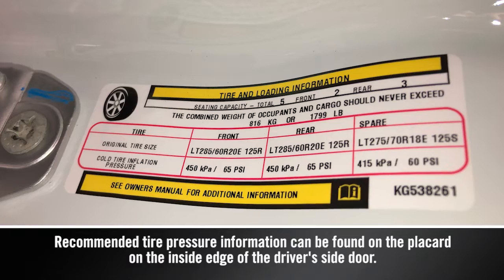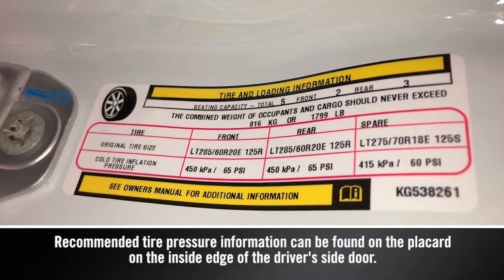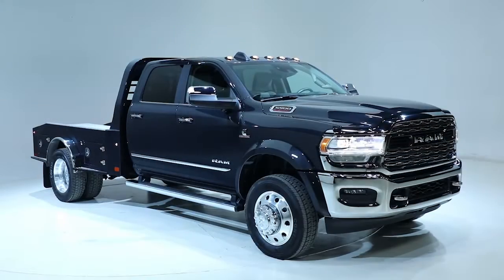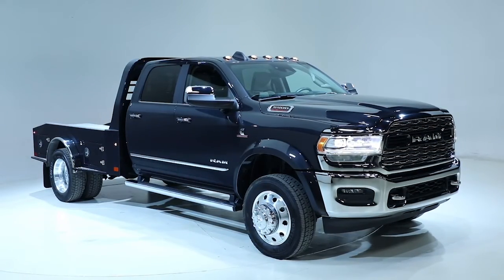You'll need to inflate your tires to the manufacturer's recommended tire pressure. Tire pressures change with air temperature change. Keep that in mind when you check tires inside a garage,